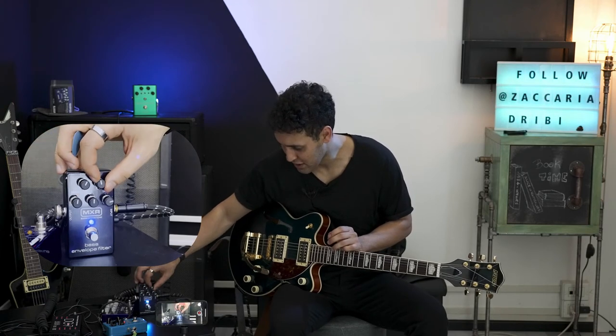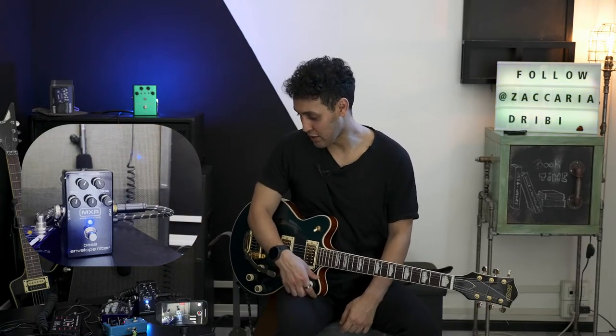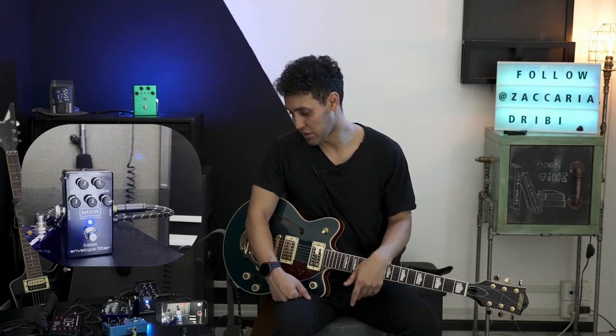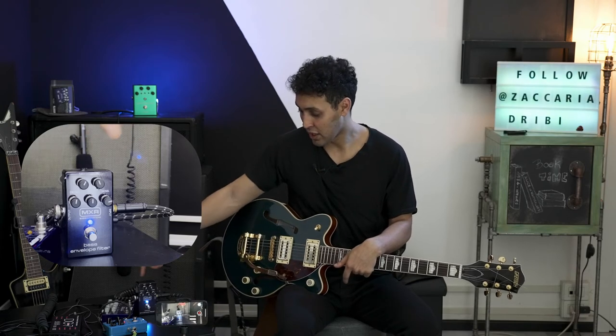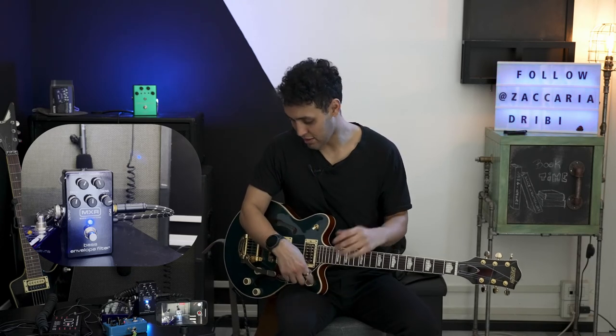The wet signal is basically all wobbly and really, really wet. So I like both to be at noon — a little more of the dry signal than the wet signal. That's my favorite setting. I like this pedal because you've got this blend option that you can't find on other pedals — that's the main reason I got this one. You can go for the Q-Tron from Electro-Harmonix or other envelope filters out there, but I went for this one because of the blend option. When I got it, it was at a price point of about $150. You can find more affordable pedals, but they don't offer the option to blend the dry signal with the wet signal.